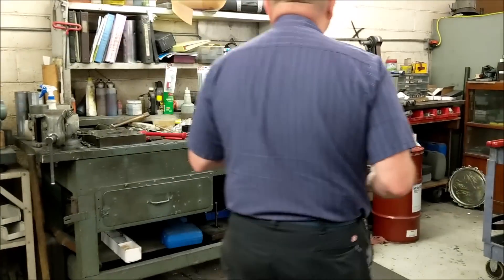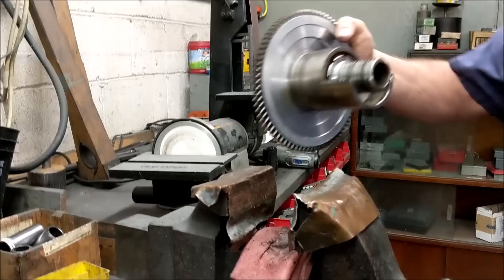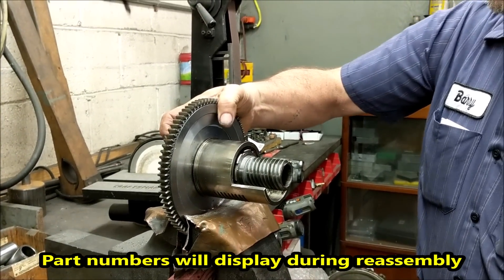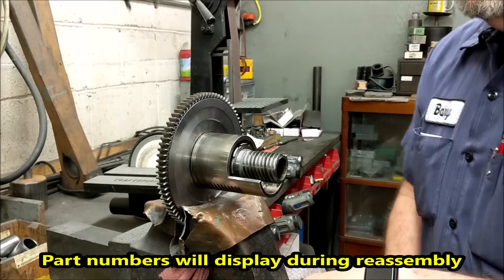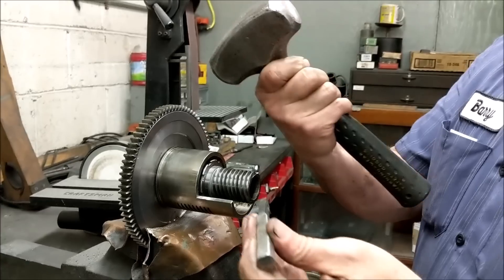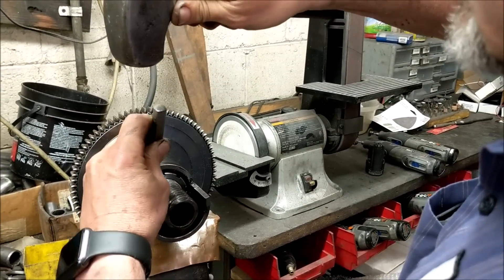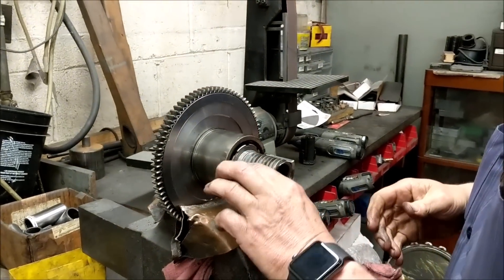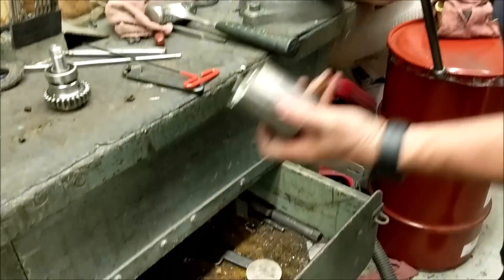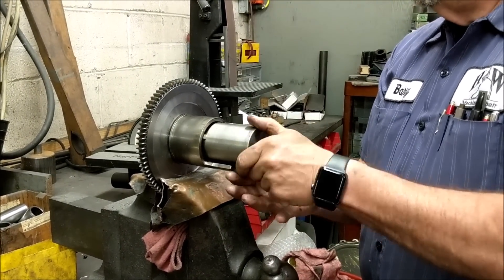First thing we're going to do is go over to the vise to remove the lock nut. We use a copper-jawed vise. This is where people want to be timid — you're not going to be timid. Take a punch, take a three-pound sledge, knock that thing loose. Once it's loose you can unspin it.